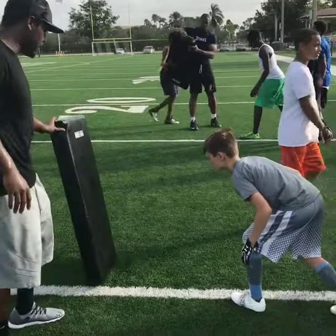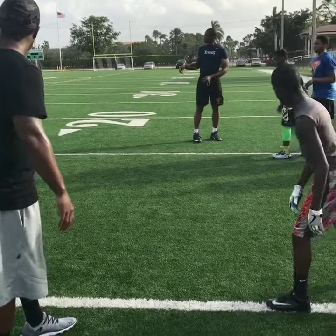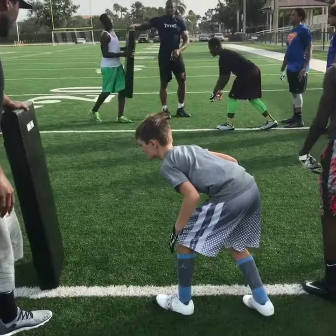Next one up. Left foot, left shoulder. Go.